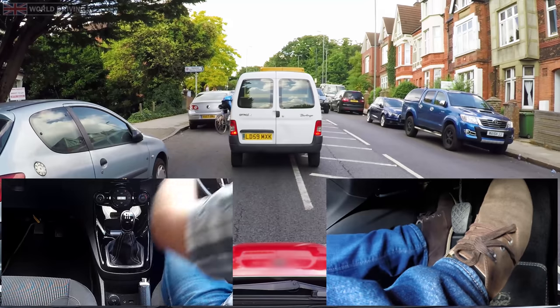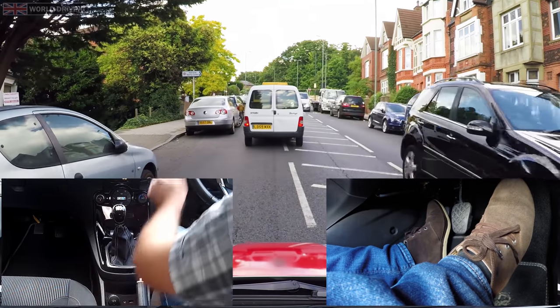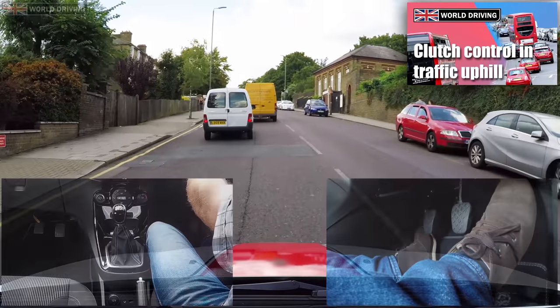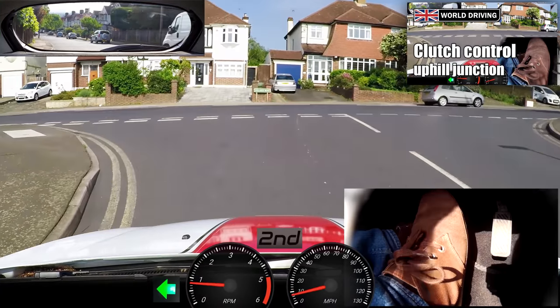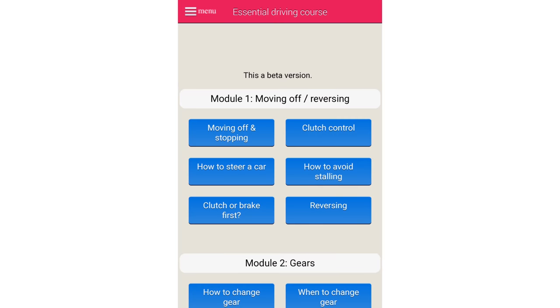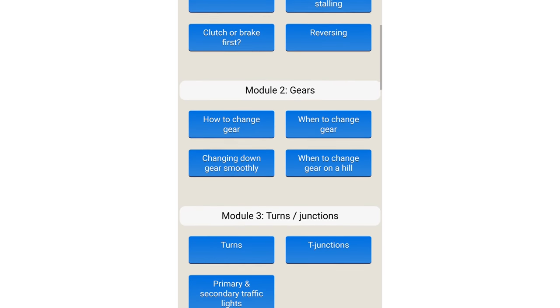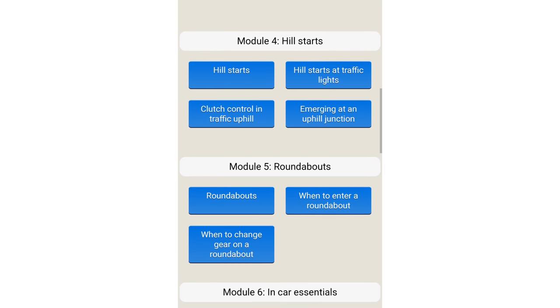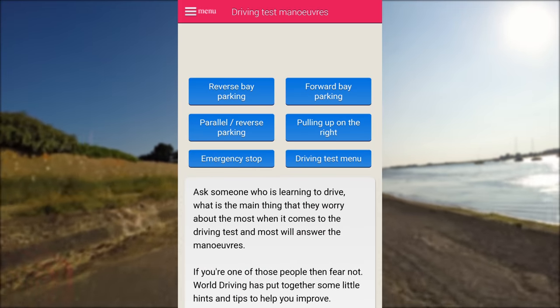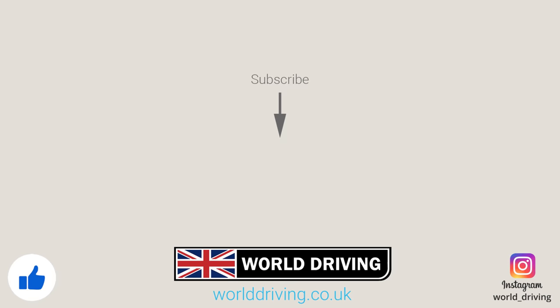Once you feel confident, go out to busier roads. In another video linked in the description below, I'll show you how to drive in traffic uphill, and in another video I'll show you how to creep out of a junction on a hill. For more driving tips, have a look at our free modules on our website — you'll see how to tackle roundabouts, all of the driving test maneuvers and more. You'll save time and money on your driving lessons, and you don't even need to register. Keep safe on the road, bye for now.